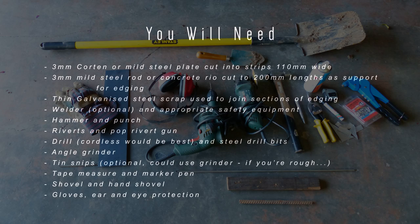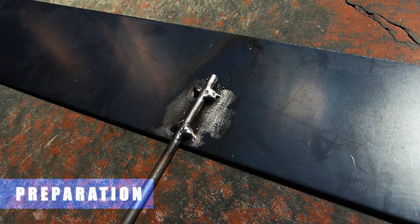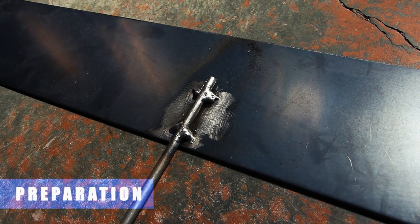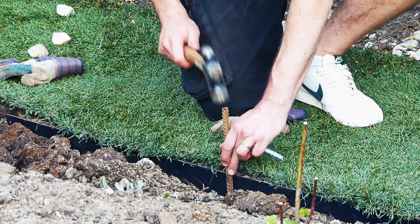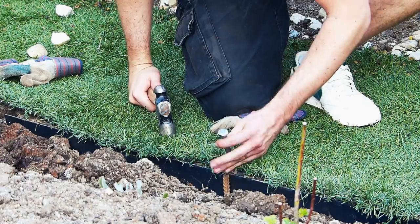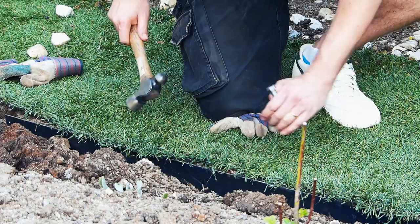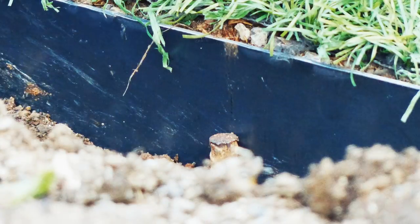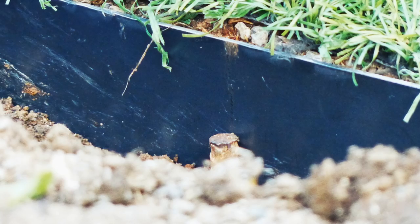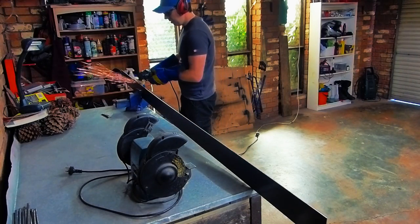We're going to look at tacking on some of the supports to make installation easier. Stress less if you don't have a welder — you can get around it by simply putting the edge in place and then bashing in a peg in front of it as you see here. This will work quite well if you've got largely straight edges to do, and you'll end up with a finish that looks something like this. But it's a little bit more difficult if you're on your own or trying to do some really tight curves.